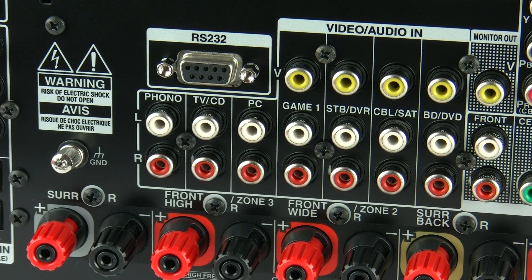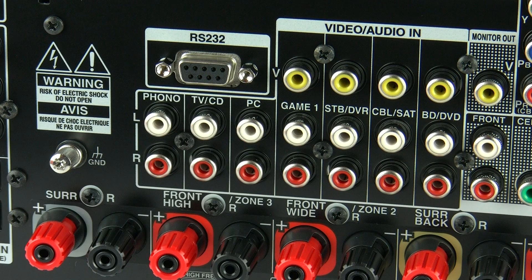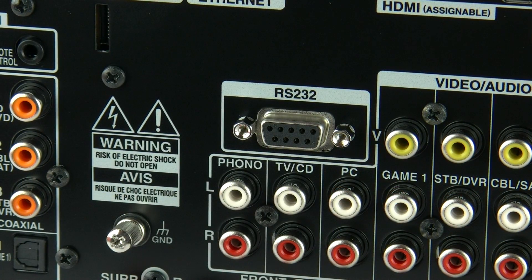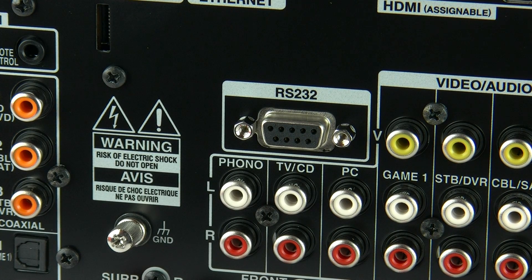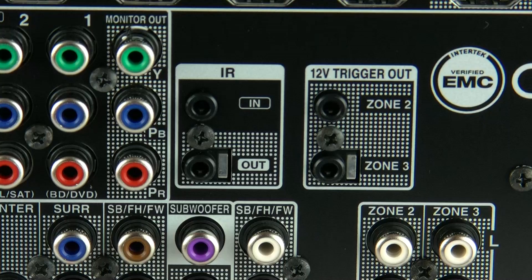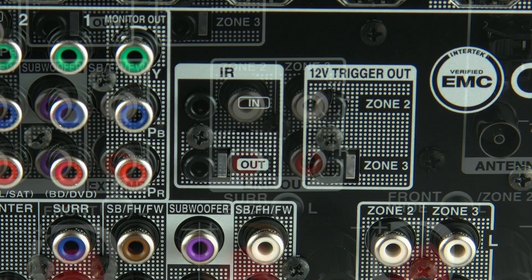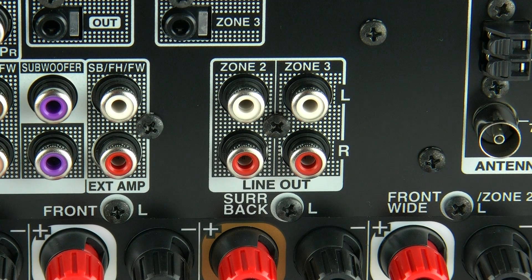We haven't forgotten about the traditional analogue inputs or legacy connections — these are assigned and fixed to particular inputs, except for the component connections, which are also assignable just like the HDMI. We also have control via RS-232, IP via the Ethernet connection, and an IR direct jack in and out. There are also 12V triggers for Zone 2 and Zone 3. For those zones, you have the option of running a pre-amp signal from Zone 2 and Zone 3 off to separate power amps in other rooms, or alternatively powered by the configuration you set up beforehand.